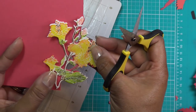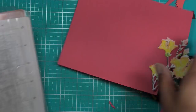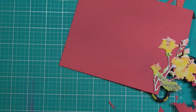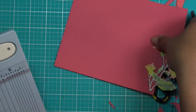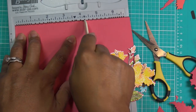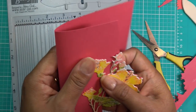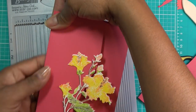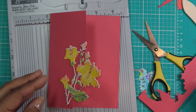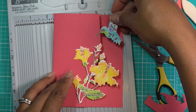Depending on whether I pop this up or not — we'll see. So I'm going to go ahead and do my fold now. This is a standard A2 size card — four and a quarter inches. I'm going to fold that over. I still have this here, and then I'm going to put my little hummingbird kind of hanging off the side so he's barely hanging on by a beak.